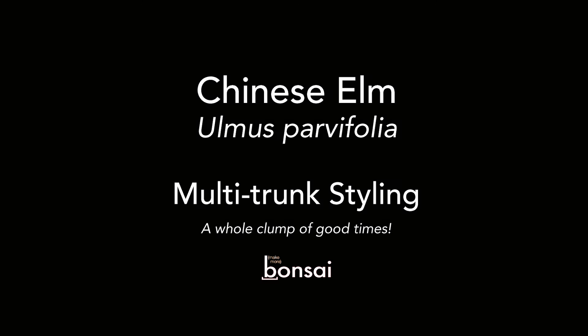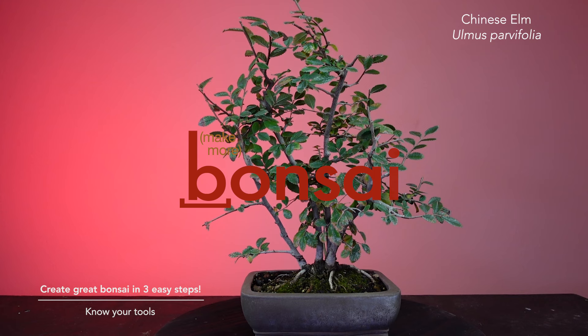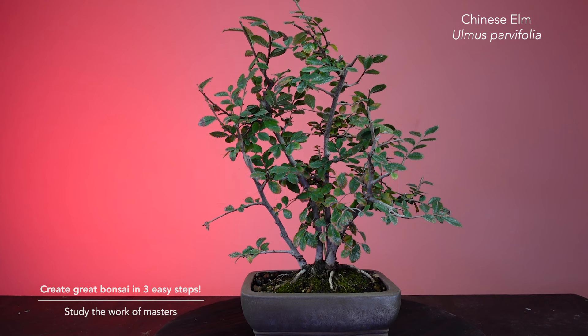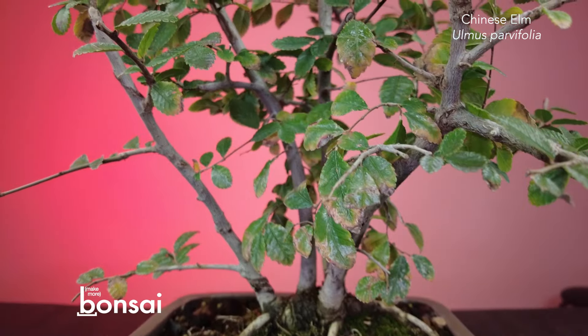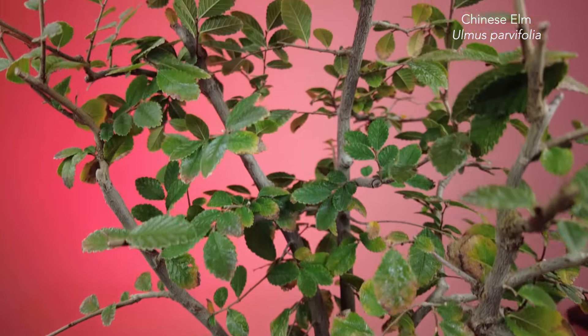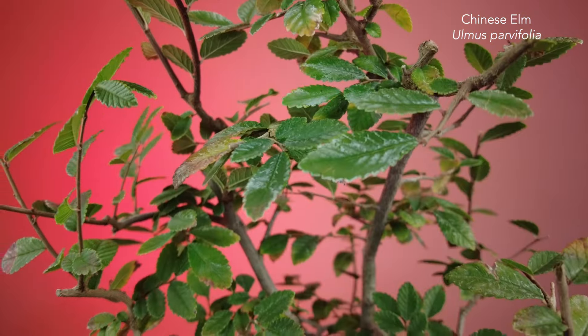Hi all, welcome back to Make More Bonsai, John here. Let's do something fun and easy today. We're going to perform some initial styling on this Chinese elm. What's really cool about this little elm is not only is it a great example of a sinuous root or clump style planting — meaning a group of trunks emerging from the same root base — it's also a great opportunity to talk about group plantings or forest bonsai styling from a design perspective and discuss on a conceptual level how to approach a bonsai like this.